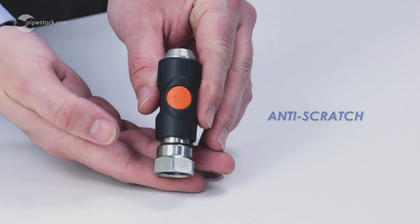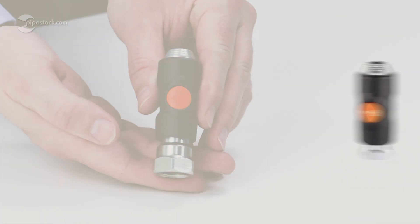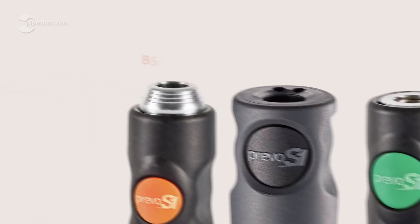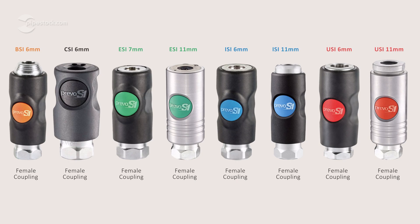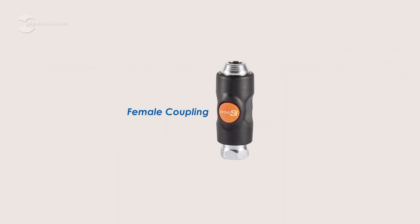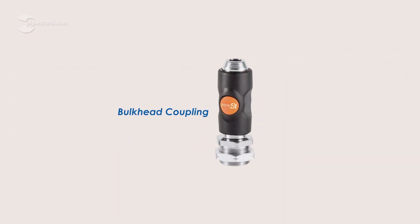Compact and lightweight, the couplings are made from an anti-scratch, anti-static composite body that features colour coding to signify what profile the coupling is, and therefore what tools it's compatible with. They also come with different configurations to suit your system's needs.